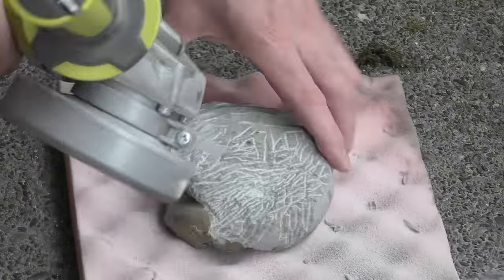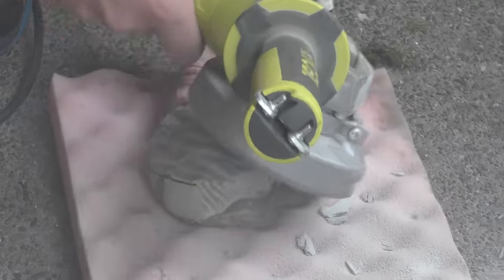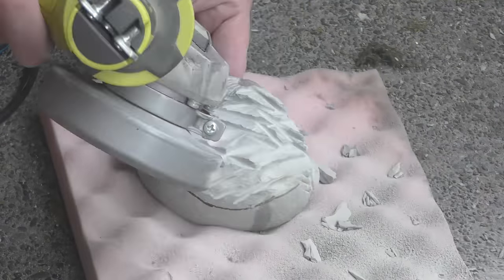Got the grinder out now. I was going to start working on the bottom but there was about a three centimeter layer of rock which would take forever to get through with the air scribe. That's about an inch of rock I'm removing in five minutes, which would take three hours with the air scribe.